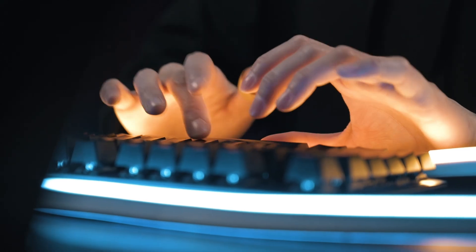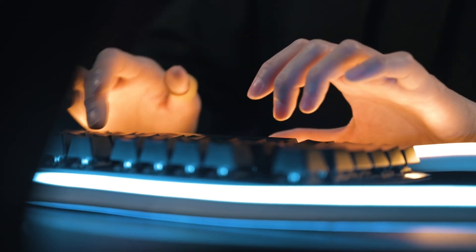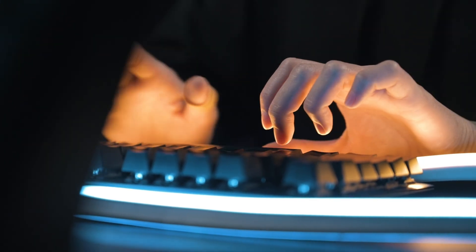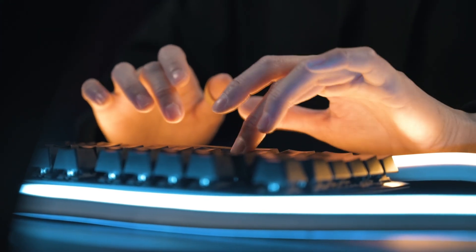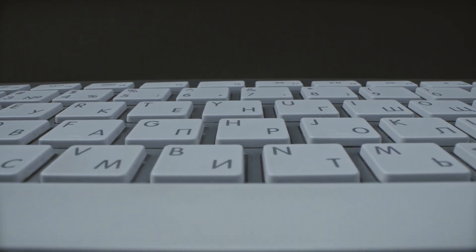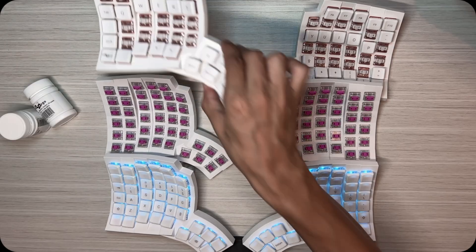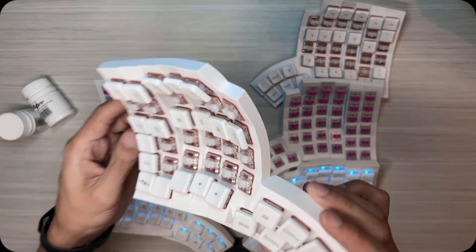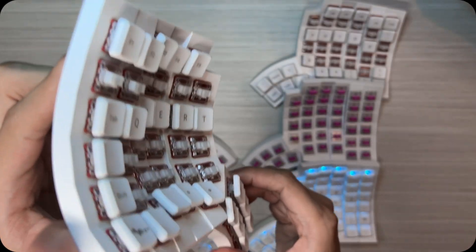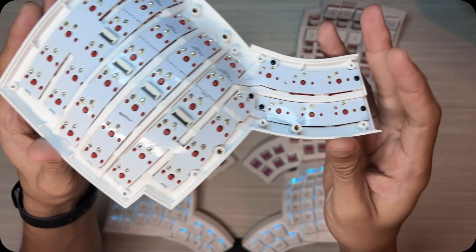I've been using the Glove 80 every single day since August 2024, that's been over a year. It was my first mechanical keyboard ever. I came from Apple's Magic Keyboard, which feels like typing on butter — that's by far my favorite keyboard. When I first got the Glove 80, I ordered it with the Red Pro switches, and I thought they were fine, until I started feeling unease.